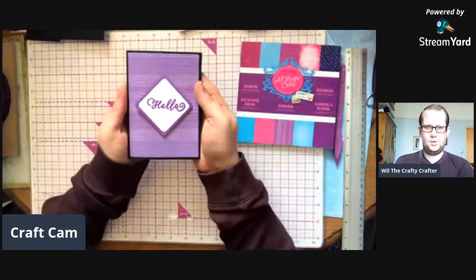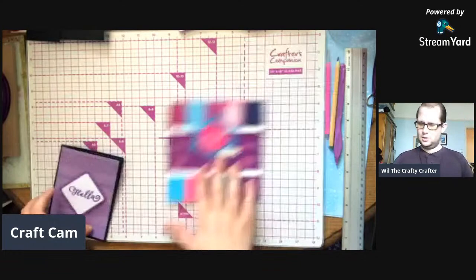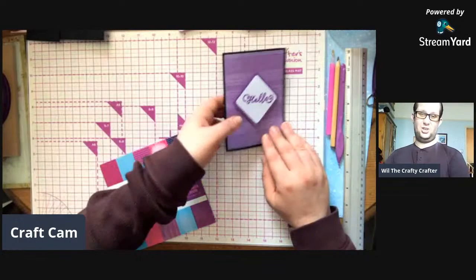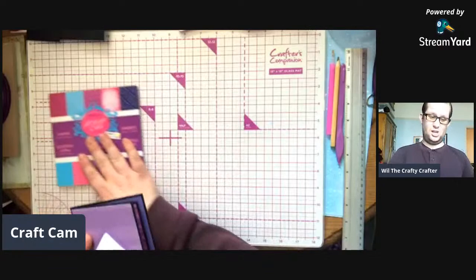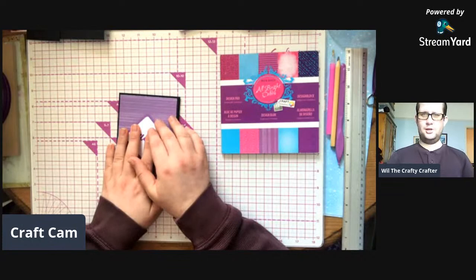Today we're going to make this lovely card. It is four inches by five and a half, so it's nearly an A2 - about a quarter of an inch smaller. I do apologise, but the dimensions seemed to work perfectly with this one. I actually dreamt it up last night.